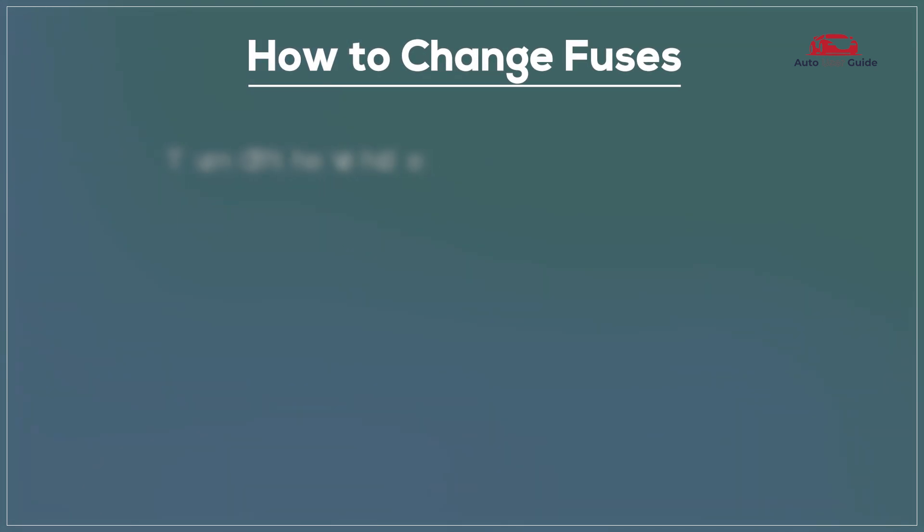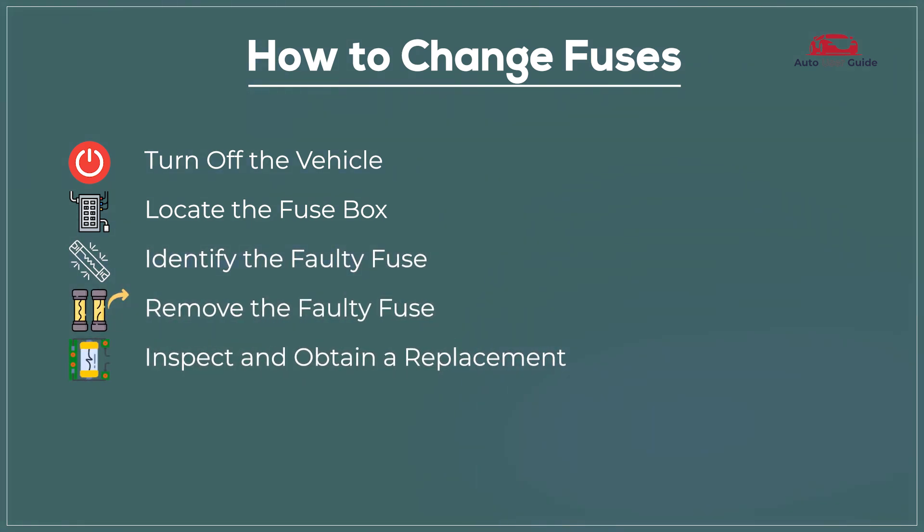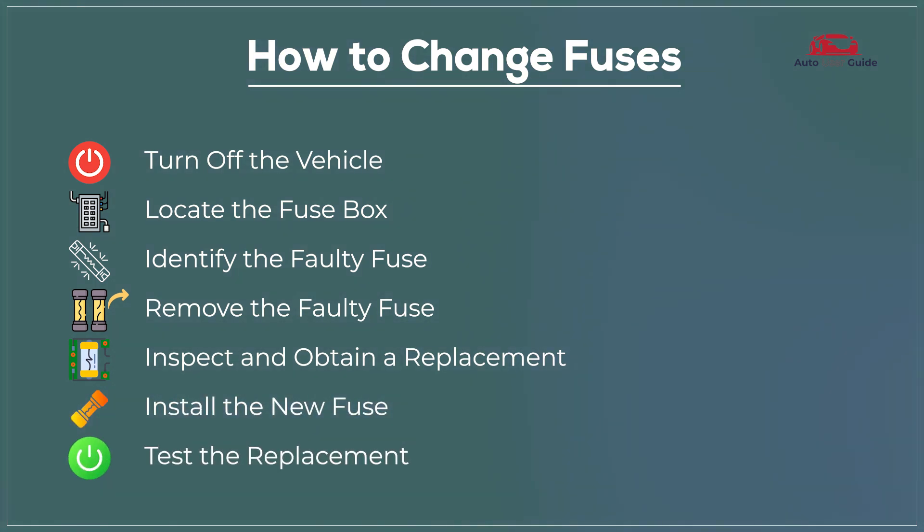How to change fuses: turn off the vehicle, locate the fuse box, identify the faulty fuse, remove the faulty fuse, inspect and obtain a replacement, install the new fuse, then test the replacement.